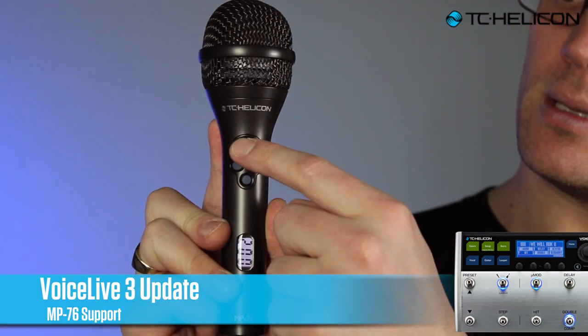The biggest 'and more' feature is MP76 support. We've got our MP76 mic and you can now use it with Voice Live 3. You can assign any one of these four buttons to any of the vocal effects. We've got looping — a one-button looper and multi-button looping, so if you wanted to do play, record, overdub, stop, clear, undo, redo — all that stuff on different buttons, you can do that. There are also utility features like tap tempo.